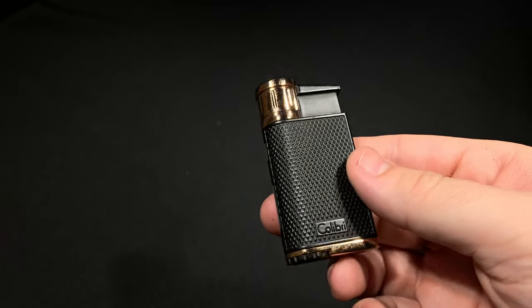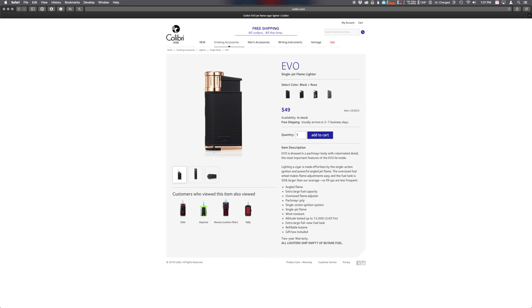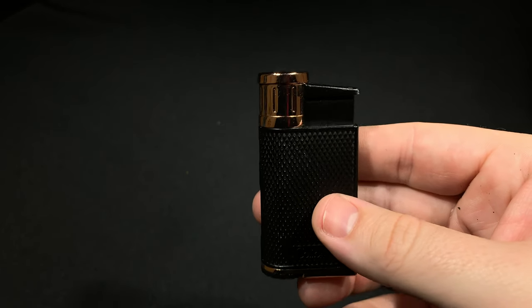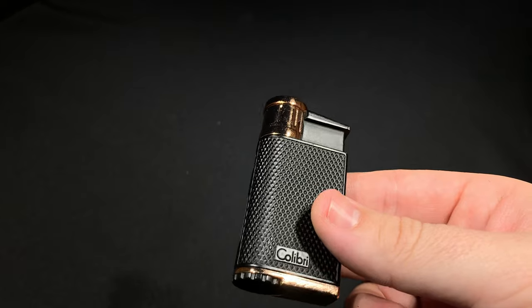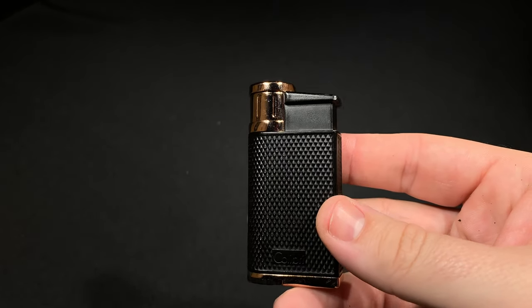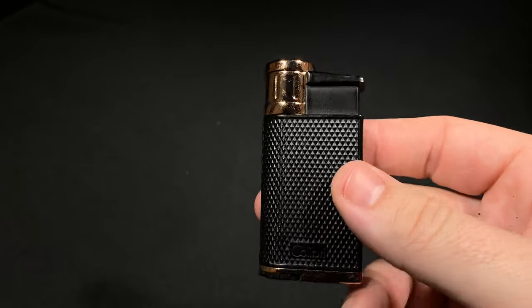As far as colors, it's currently available via Colibri's website in four colors: this one which is called Black and Rose, there's also Black on Black, Black and Chrome, and a brushed gunmetal. They're all $49, and I've heard that there are some other colors, namely red and blue, though I don't see them currently available, so you might be able to find them elsewhere, or they might never have made it to market. This began shipping in October of 2017, so it's been out on the market for a little bit and you should be able to find it, also on Colibri's website.